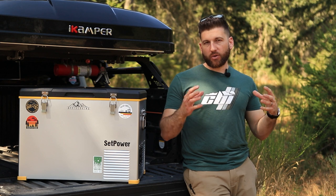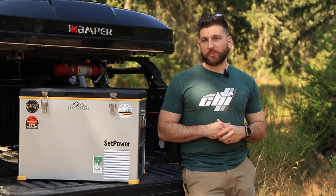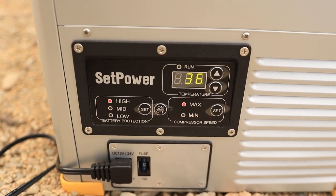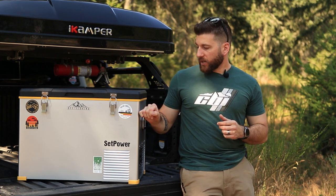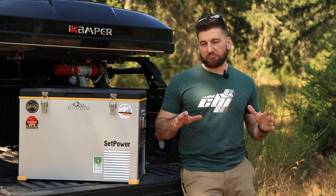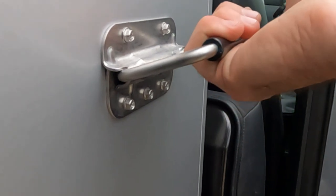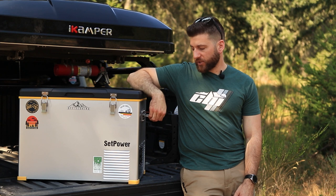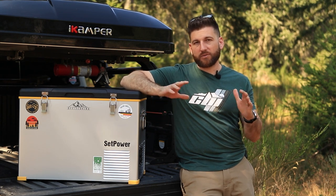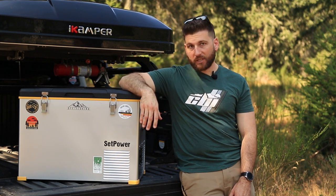I'll cover the price point at the very end, because I want to go over everything before I touch on that. So, pros — what did I like about this fridge? The first thing that really stood out is that this is all aluminum. I love that it's a completely metal fridge, with the exception of the top, which is ABS plastic — that doesn't bother me at all. The actual body is all aluminum, and it feels very sturdy. It was bouncing around in my truck all weekend with no issues. The handles and latches are both metal as well, which I really like.